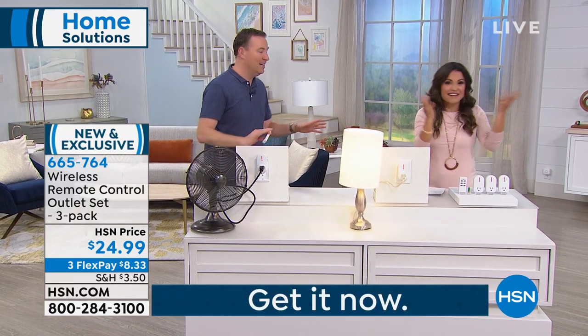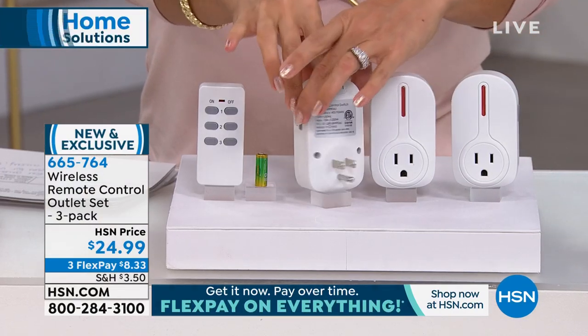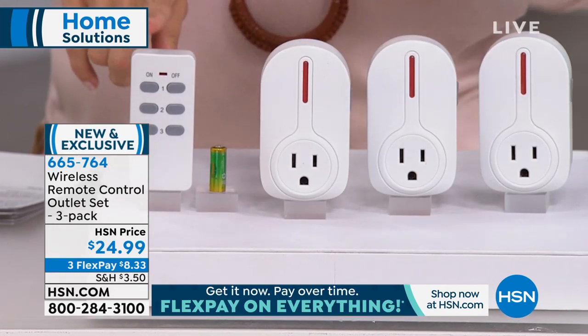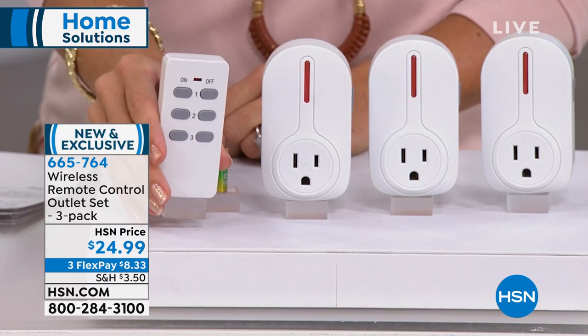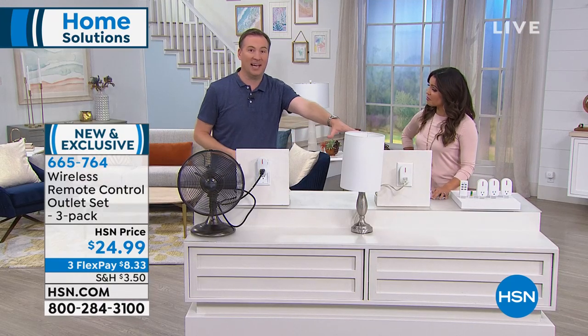It's so nice to hold that remote, and the great thing is there's no app you have to download, nothing you have to program. You take this out of the box. Each one of the power plugs on the back is numbered — number one, number two, number three — and you use that same corresponding number on the remote. On the remote, all it is, is on and off. It couldn't be any easier. You can be up to 110 feet away and turn on a lamp or a fan with just the push of the on button.